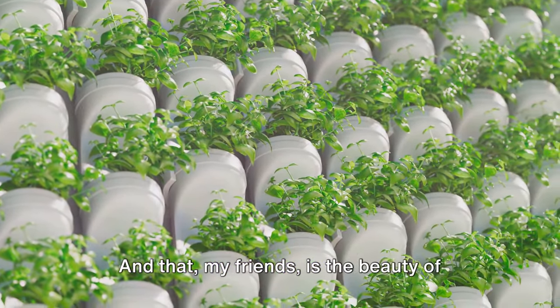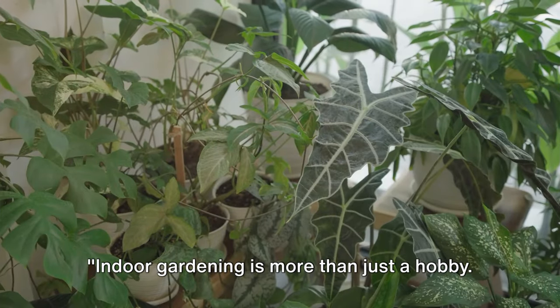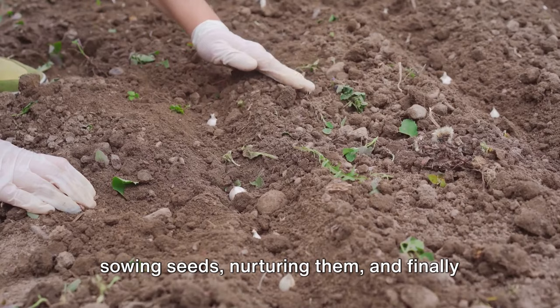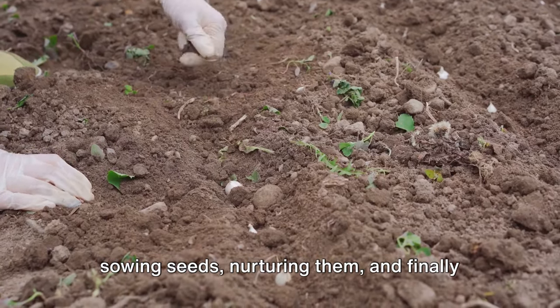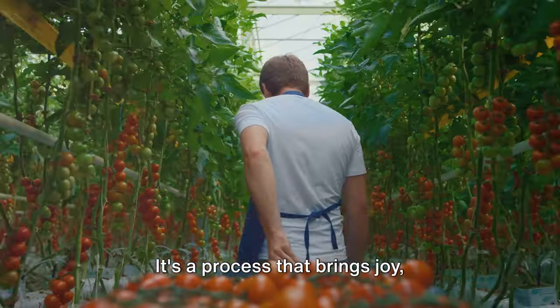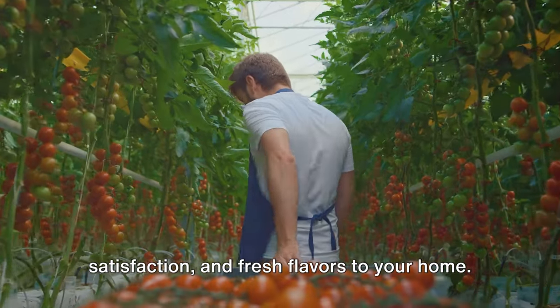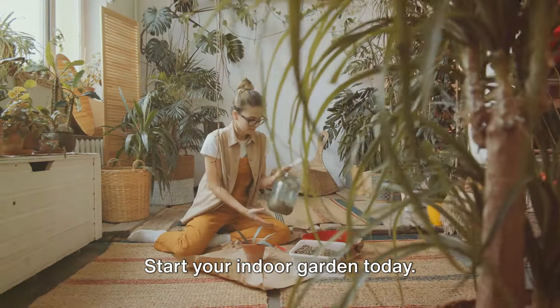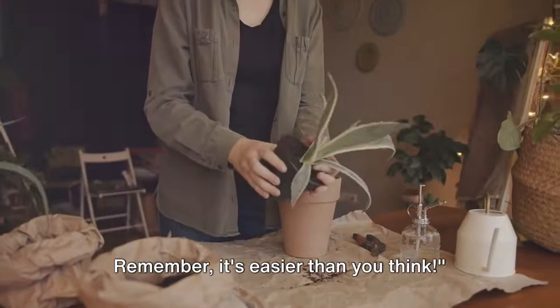And that, my friends, is the beauty of indoor gardening. Indoor gardening is more than just a hobby — it's a lifestyle. We've journeyed through the magic of sowing seeds, nurturing them, and finally reaping what we sow. It's a process that brings joy, satisfaction, and fresh flavors to your home. Start your indoor garden today. Remember, it's easier than you think.